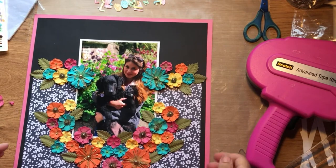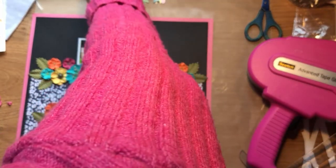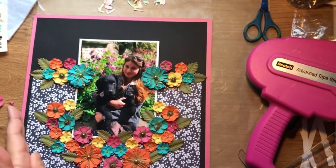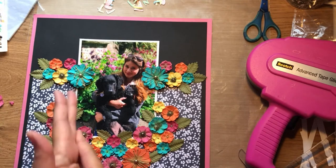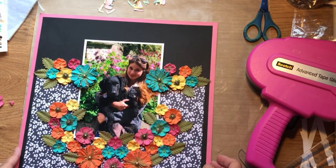I've tried my coloured letters against the black and I don't actually like them, so I'm going to go and find some white letter stickers and use those.